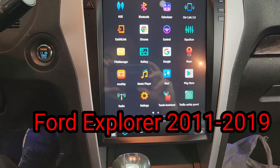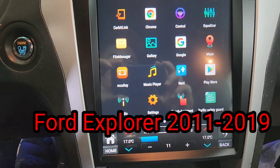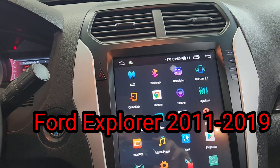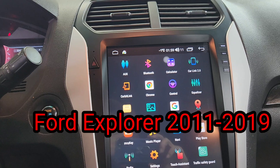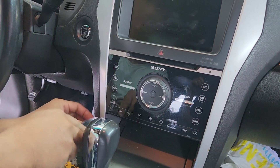Here is the finished look — everything is right there when you open the door and lights up. To remove the stereo, you want to go on this side. Use the door trim remover.